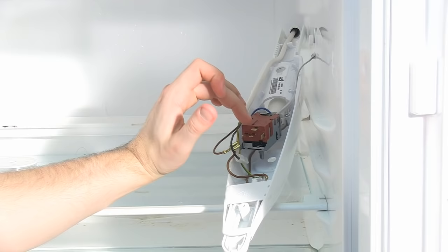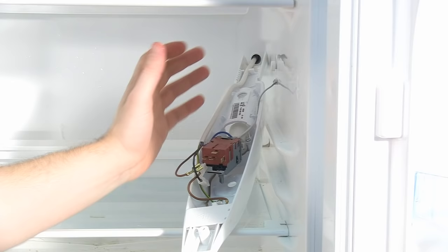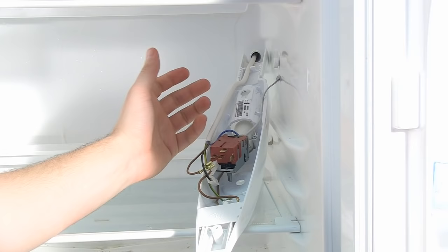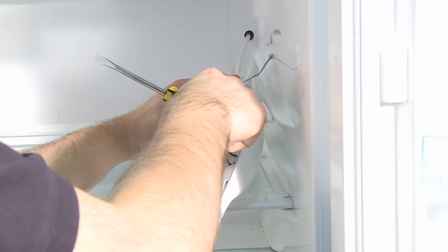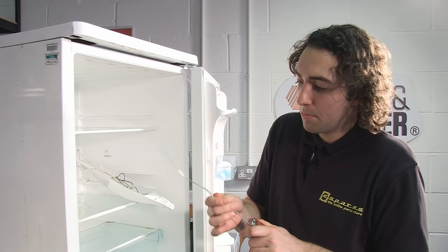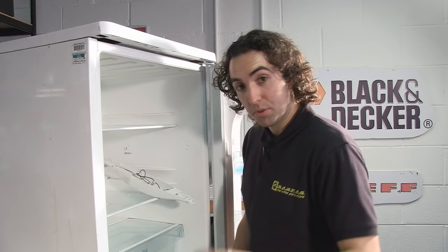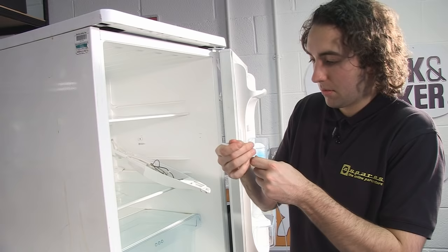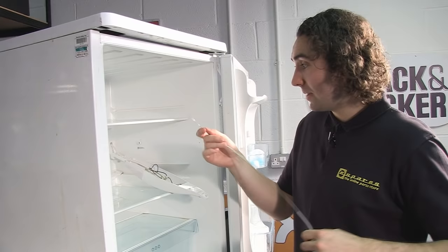Now I've removed all the spade connectors from the thermostat, I next need to remove this capillary from the wall of the fridge. Bear in mind that in some fridges, this capillary might actually be attached to something at the other end, so check that it will come out freely without having to apply any excess force. Now I've got the old thermostat out, I'm just going to remove this sleeve from the capillary before taking my new thermostat and unwinding it, then placing the sleeve over the top.